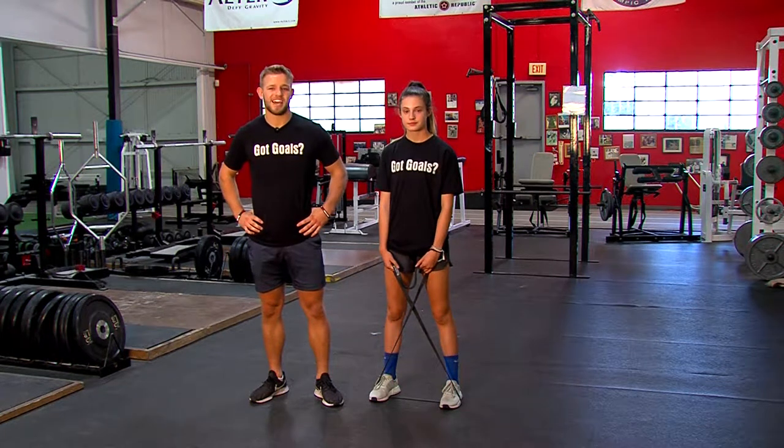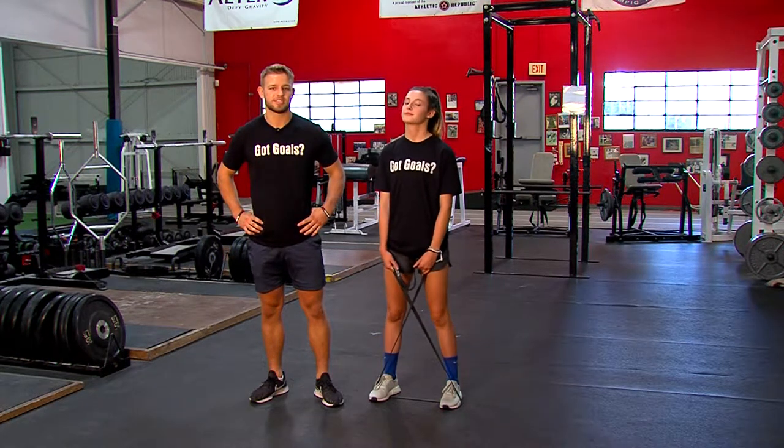Hi, my name is Coach Jack. In today's exercise, our Monster Band Walks. Lauren's going to demonstrate.